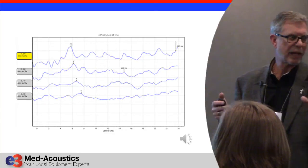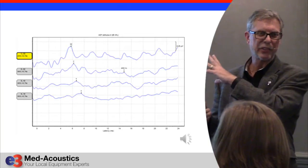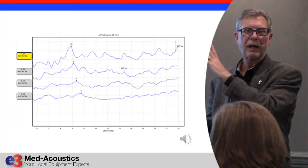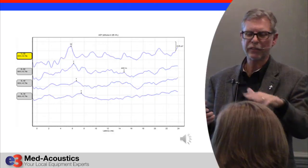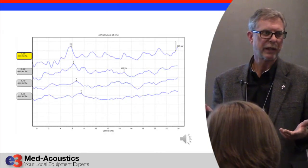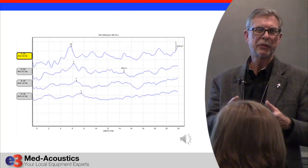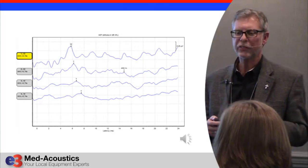Regarding tone bursts — a lot of people have trouble with tone bursts. This is 4,000 Hz, which is the easiest to do, but I've gotten excellent, cleaner, quicker tone burst responses than I could get with any conventional piece of equipment. We're having a lot of success with this.